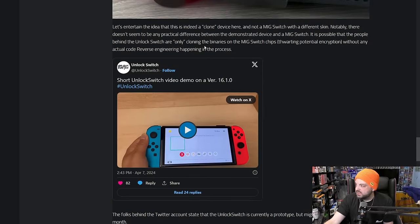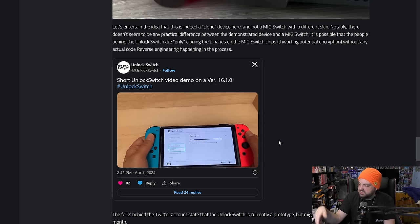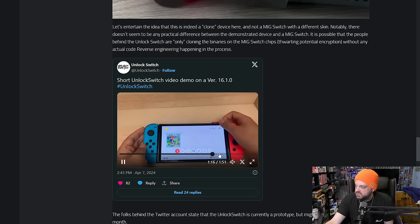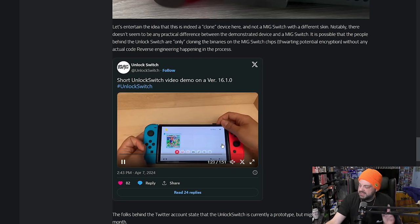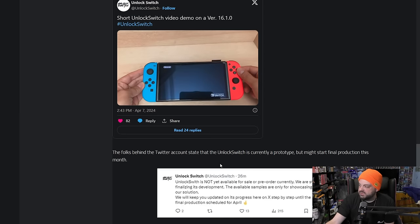Let's just say that this is a clone — which is essentially what they're saying — and it very well could be. They have a demonstration video up as well, which honestly reminds me a lot of the MIG Switch demonstration video we saw. They basically show the firmware to confirm it is a modern firmware, show you the cartridge itself, sticking it into the system, and it booting up with a game to play. Then they proceed to play the game, take it out, stick it back in, and it's still there. Take it out, stick it back in — and there's a second game: Mario 3D World Plus Bowser's Fury. So it is cycling through the games.